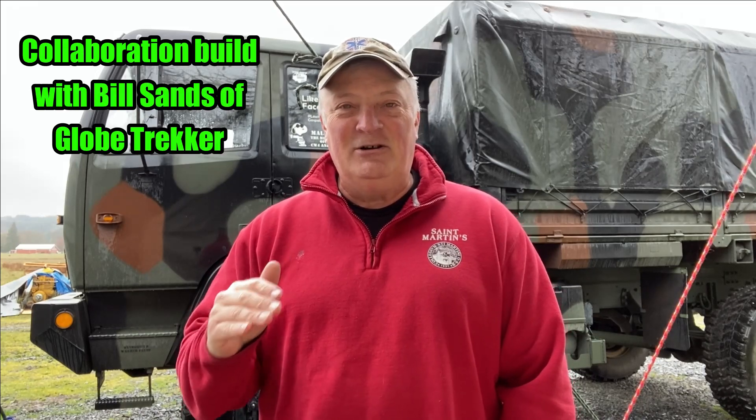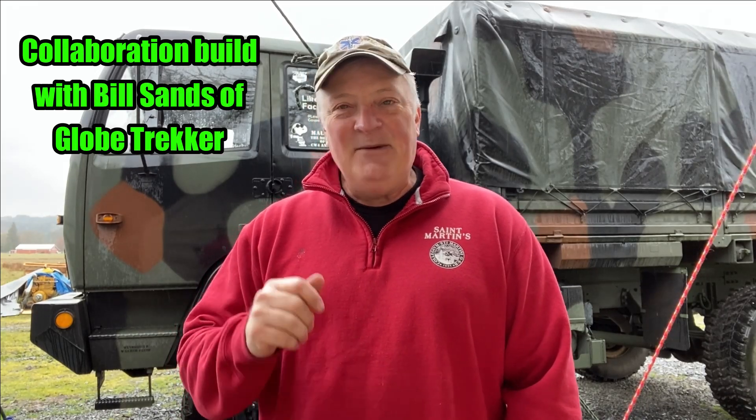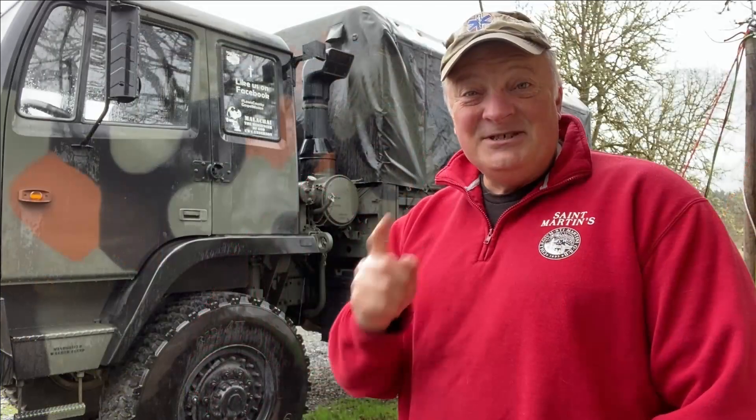Hey guys, Dave Anderson here. It's another rainy day here in western Washington. I call this a special episode because I put together a four-part mini-series on how to build the Globe Trekker subframe. I put it on the Facebook page, but I want to share it with you — it shows off some marketing skill, but also tells a story that might interest you if you have any plans to do camper mods with your LMTV. Stay tuned for this awesome four-part mini build all in one video.